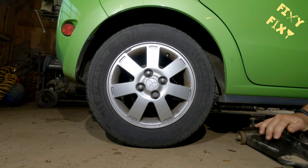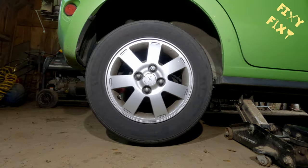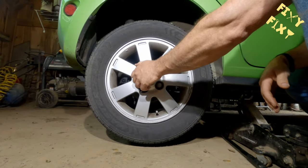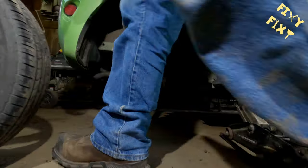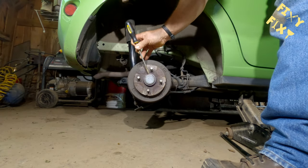This video is only going to cover the rear passenger side brakes. The driver's side — my GoPro decided that it wanted to flash red but not actually record any of the footage. So I don't have any footage of the driver's side, and you won't be seeing that.